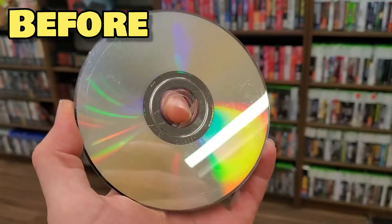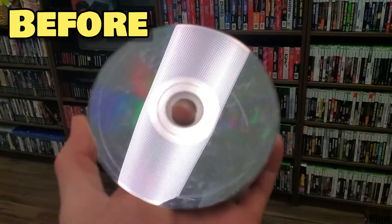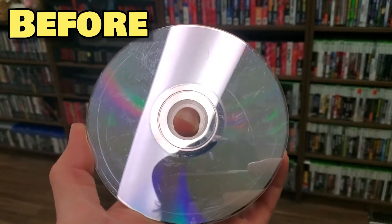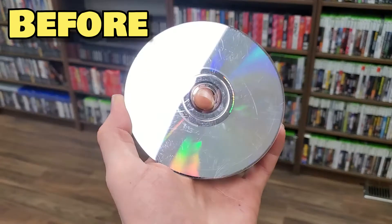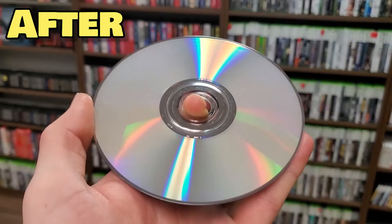That doesn't want to work. Woo! That machine takes the energy out of us. Let's check it out. Would you like to do the honors? Check this out — look how shiny that is. And we'll do it side by side. Look at before — it had a lot of scratches. There's no way in hell that the Wii could have read this disc. It's donezo. But now it's playable. So that's pretty cool.